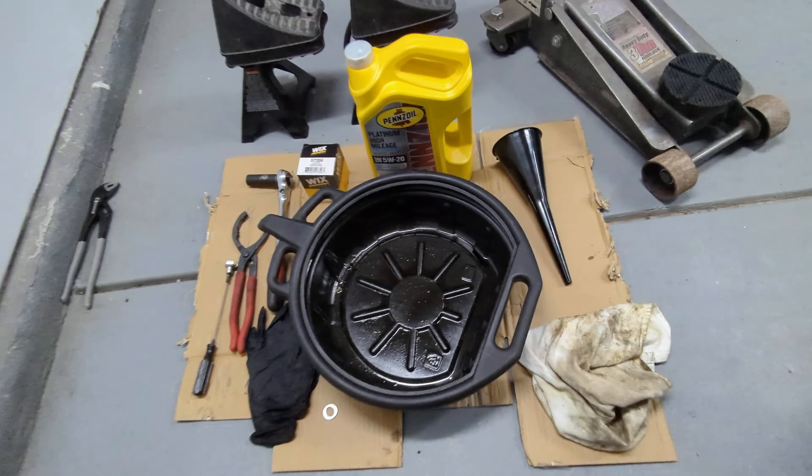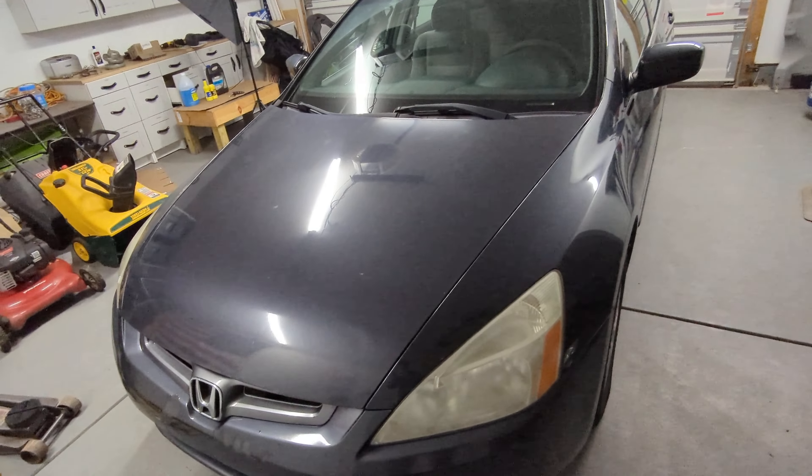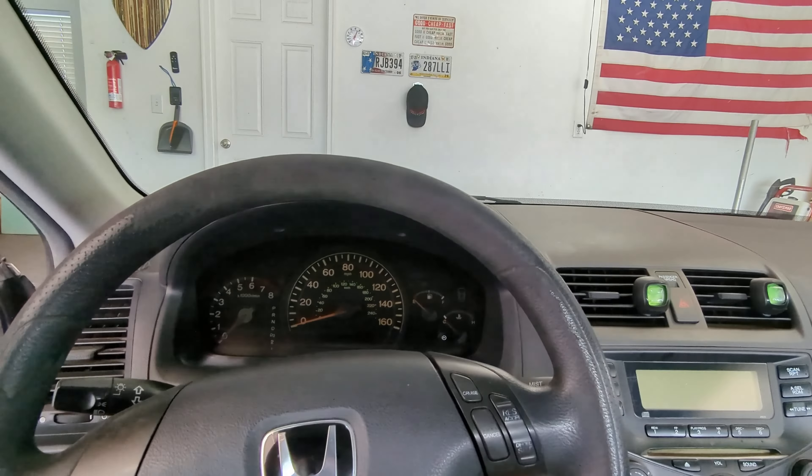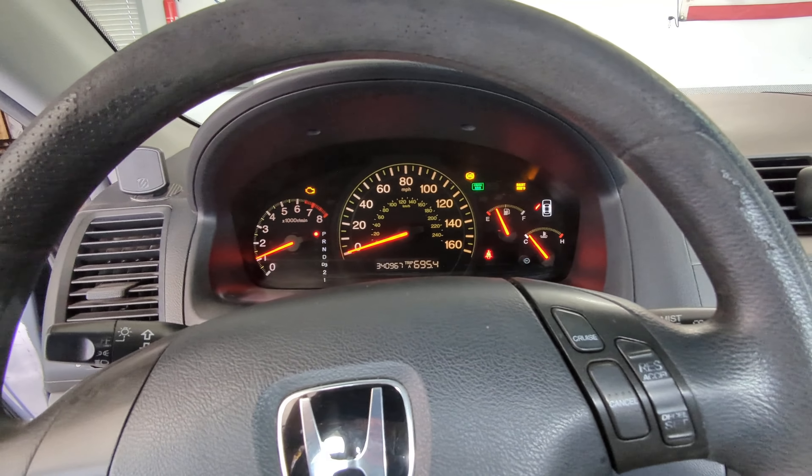Hey guys, welcome to Ben Wrenching. My name is Ben and today I am wrenching on my 2004 Honda Accord. Today I'm going to be doing an oil change, so here is everything that we need to do it.